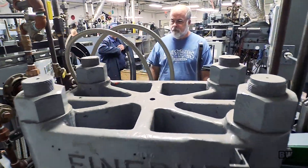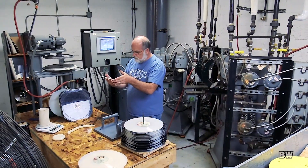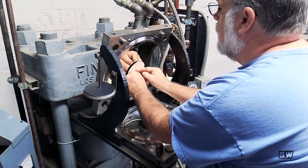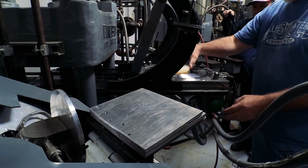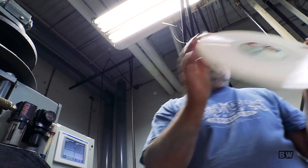It's done on a manual press — not an automatic where you're churning out records one after the other. Each record is hand-inspected by the operator as they're being pressed. Ideally they're all going to be the same, but you can develop pressing defects as you're pressing records. You're keeping an eye out for that, watching for stains. The level of inspection is very high.